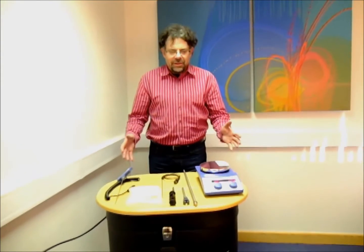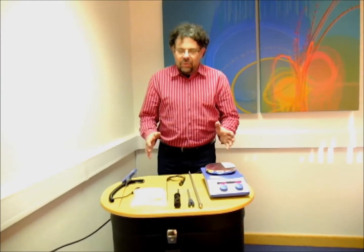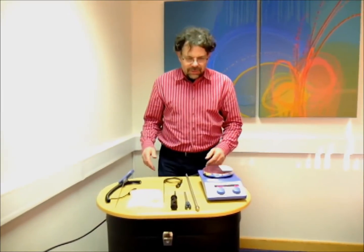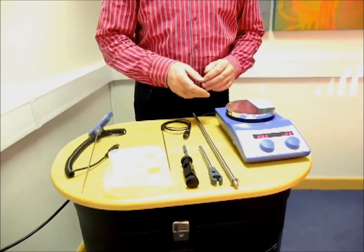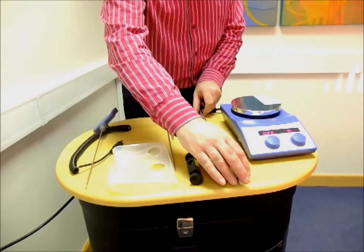Hi, I'd like to show you the Async hot plate stirrer package that's available to our customers and what's incorporated and some of the features and qualities of this package. So here we have our safety control hot plate stirrer with two independent temperature circuits and some of the other components that come with it. Let's go through those first.